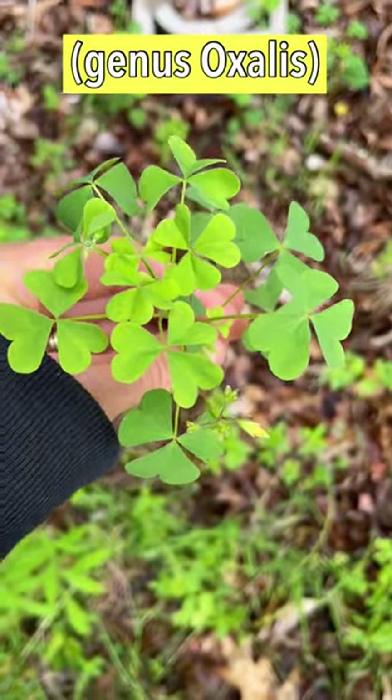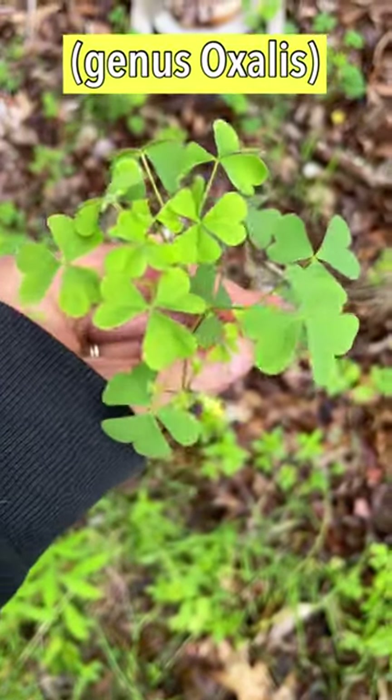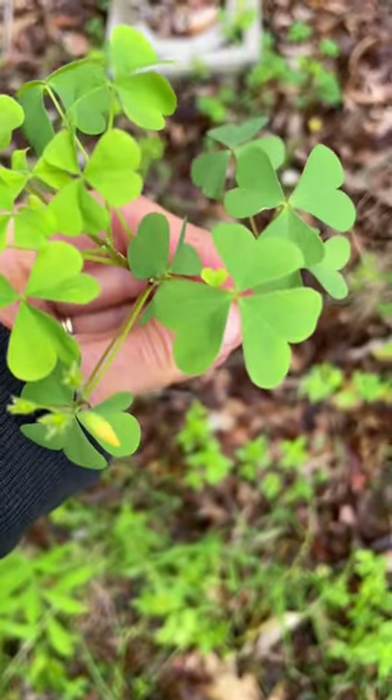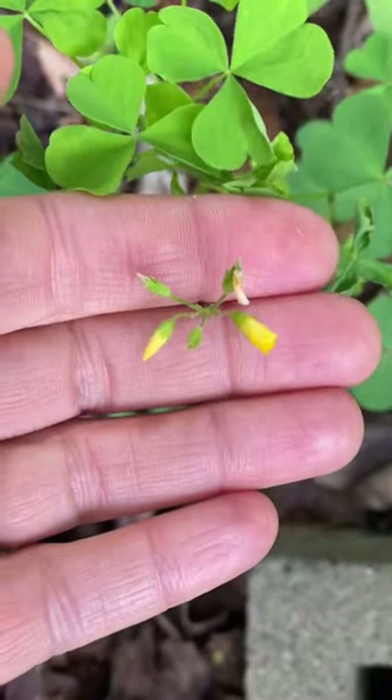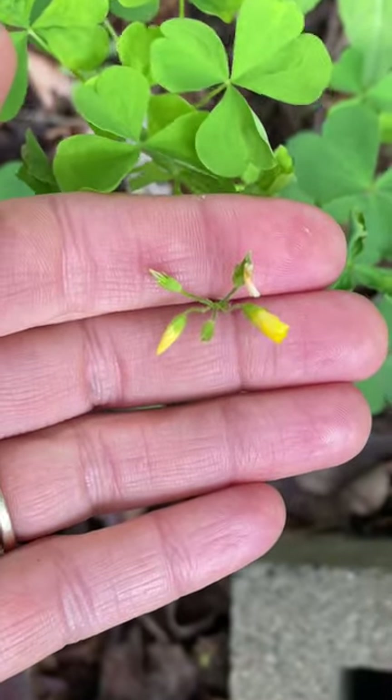Yellow wood sorrel is quite easy to recognize. It has leaflets in sets of three and the leaflets are heart-shaped. The flowers are small and yellow. These aren't open yet, but they have five yellow petals when they open.